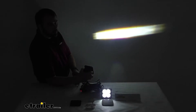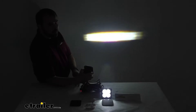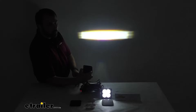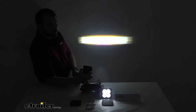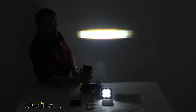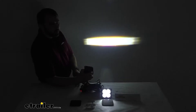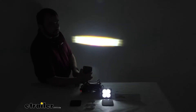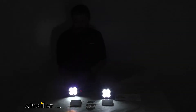These street legal pods are SAE J583 certified for use on all roadways. However, I do want to mention that you'll still want to review your state's guidelines regarding the use of auxiliary lighting on roadways. These are bright and I think they're going to do a great job of helping you navigate through bad weather, and they're going to be very easy to use as well.